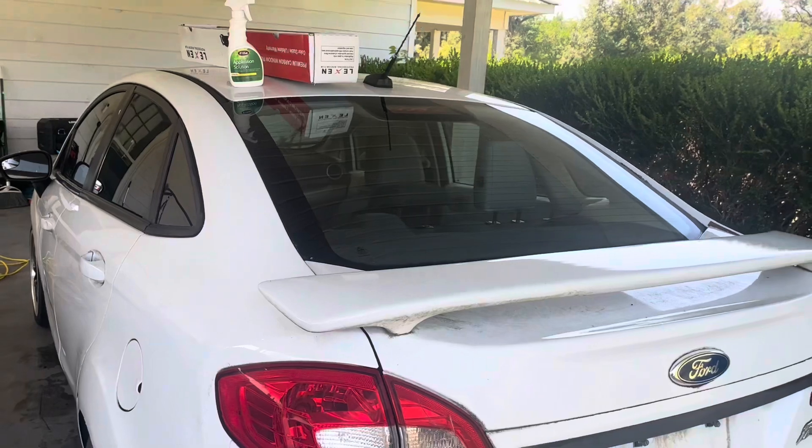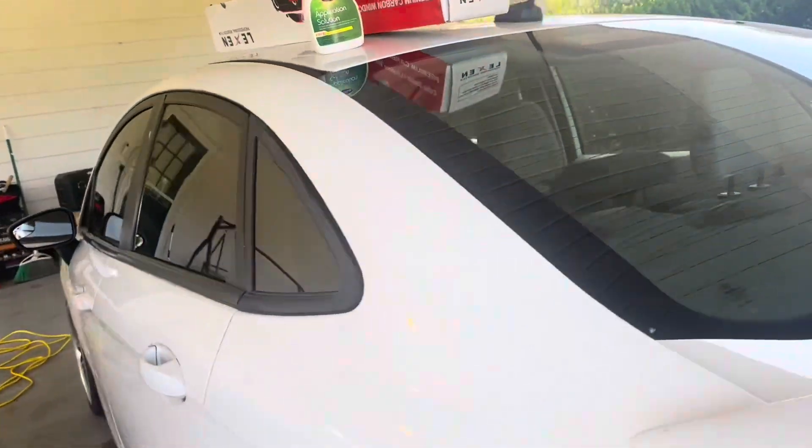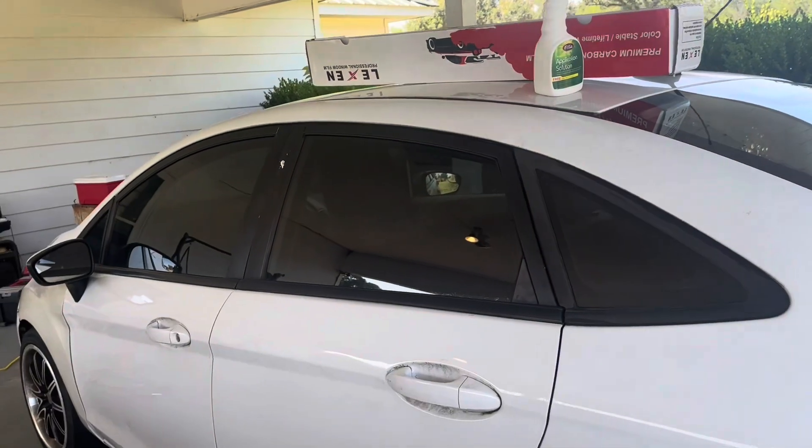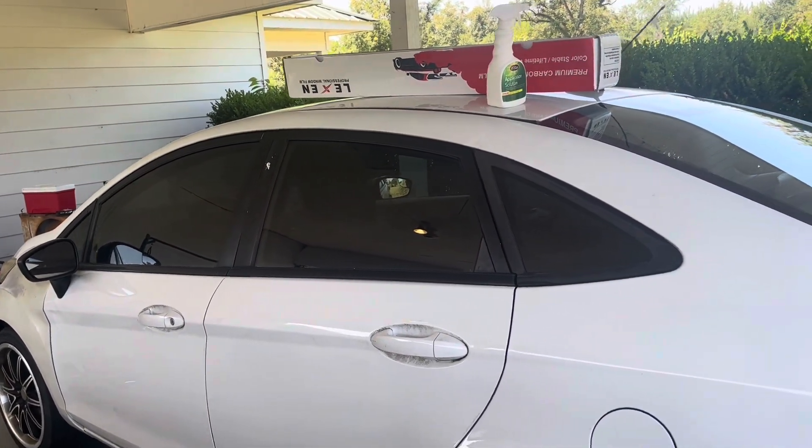Since I was running low on time, I wasn't able to get the back glass and I wasn't able to get the front header, but we're going to do another 360 walk around. As you can see, this is regular 20% tint.